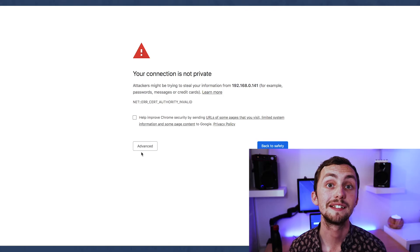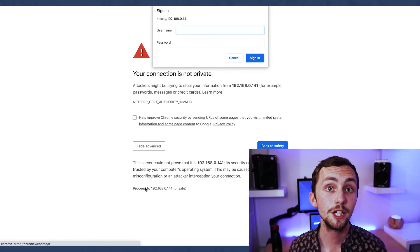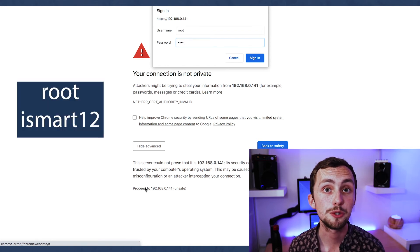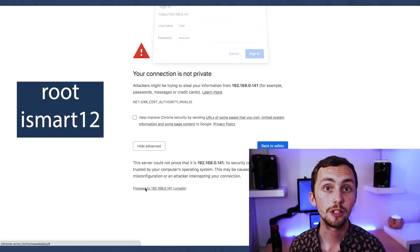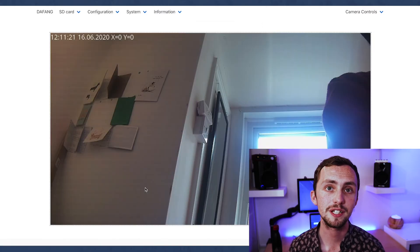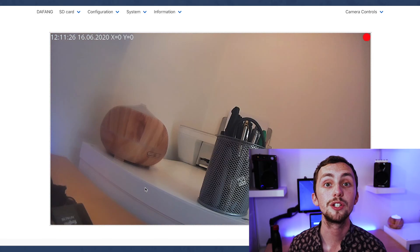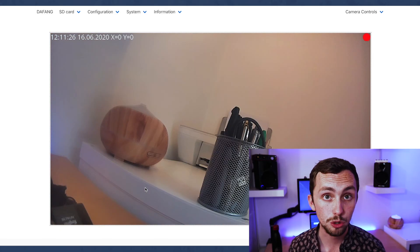We can then head over to the web interface and see our camera. To access it, we just type in the IP address of our camera into our web browser. It'll ask for a username and password — the username is root, the password is iSmart12, but you can change this later on in the settings. Once here, we can see our camera interface and we can start and stop RTSP streams and play with motion detection and all sorts.